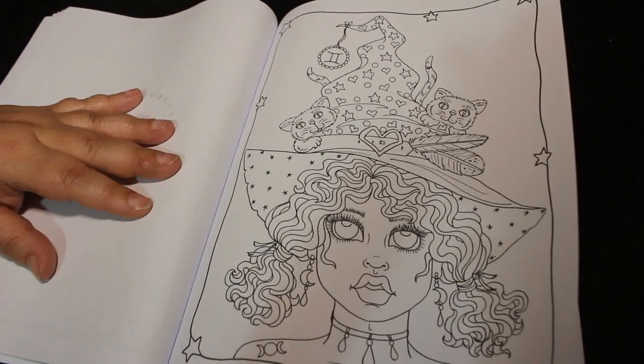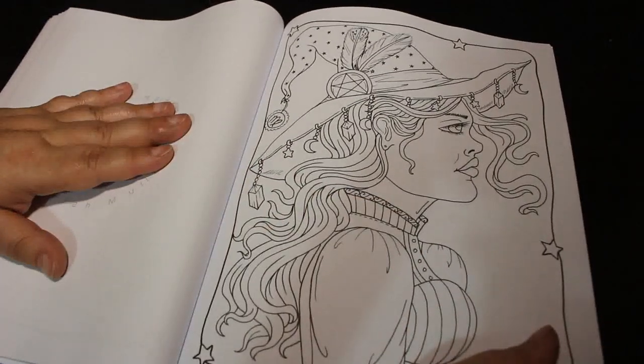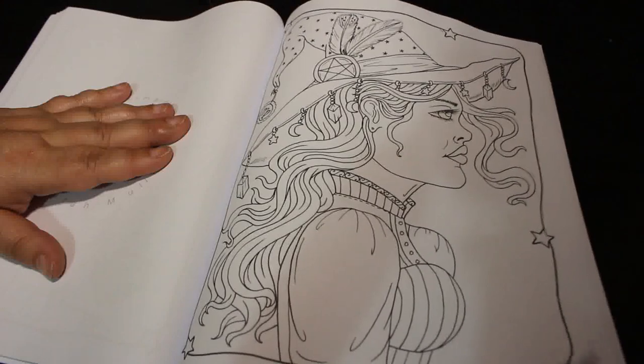This is going to be a fun one to colour, I think. Whichever star sign you decide to colour in — I mean, I don't mind. I colour in my own normally, but I'll colour them all in. I love it. I think this is a really good book.